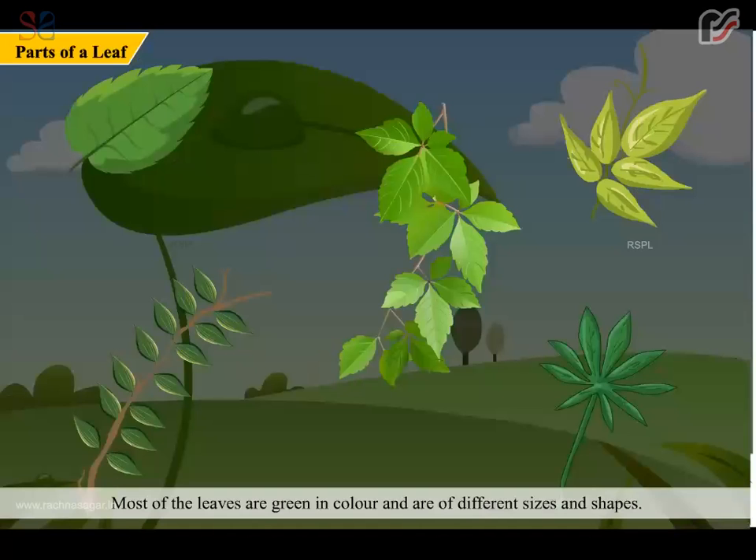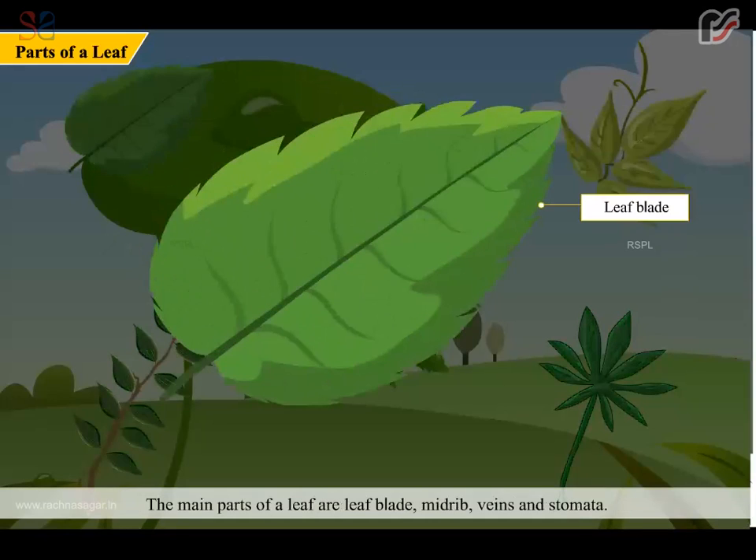Most of the leaves are green in color and are of different sizes and shapes. The main parts of a leaf are a leaf blade, midrib, veins, and stomata.